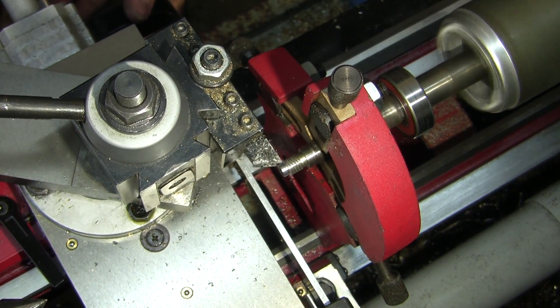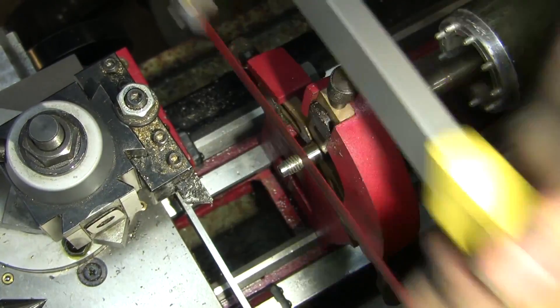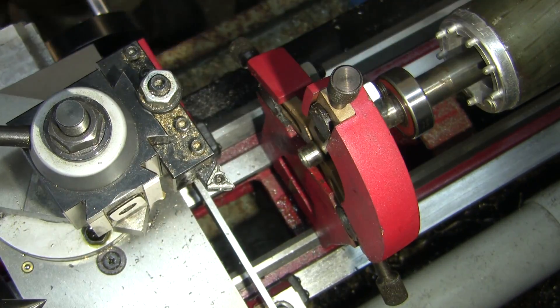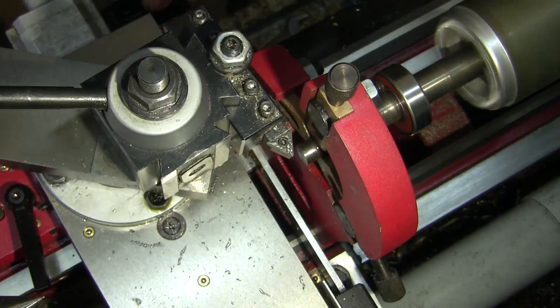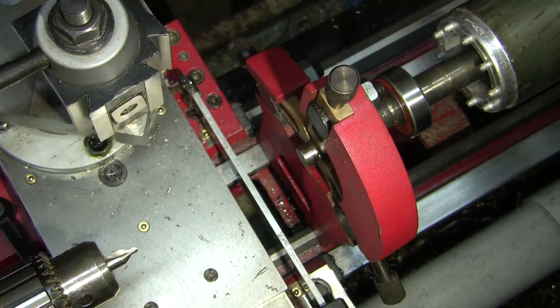I was having a lot of problems with the steady rest on this lathe. There's a lot of side deflection on it because the guides aren't in line with the centre line. So I think I'm going to make some roller guides for it, or at least try and modify and fix it in some way.